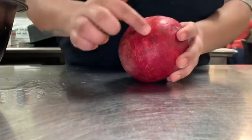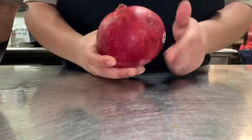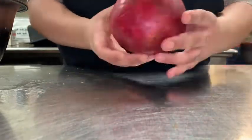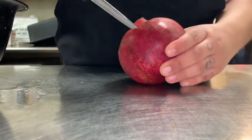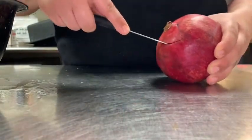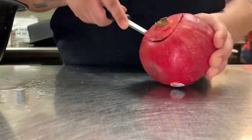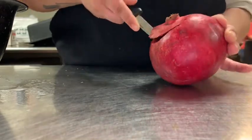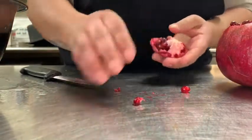Here we have a pomegranate and we're going to cut around the shape of it. As you can see, there are lines to indicate where you would want to cut — each segment and over the top. Just take a paring knife and make a circle over the top, or you could just cut it in half. For me, the circle is easier, so just watch your fingers and cut a round circle — just like that.